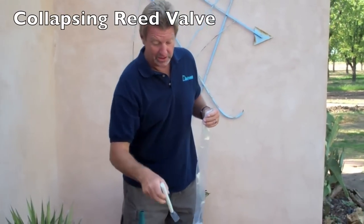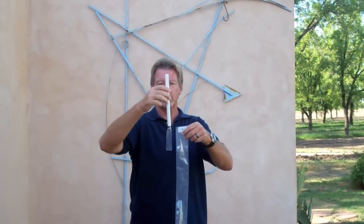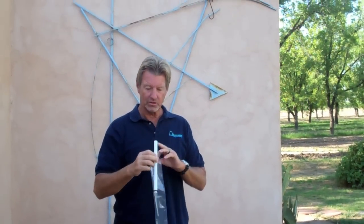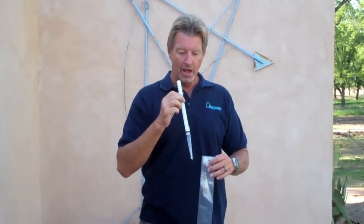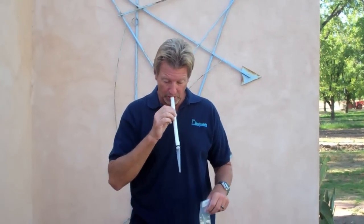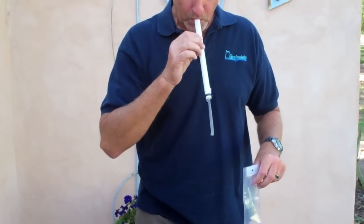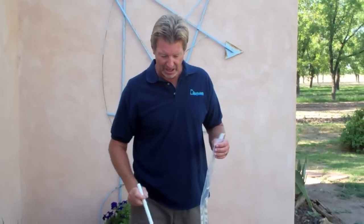You can imagine this being the reed valve inside the sampler. As the sampler moves up, water pressure on the inside is greater than on the outside, which allows the fluid to flow through. As soon as the bag's full, the water pressure on the outside is greater than on the inside — and the bag collapses on itself, preventing any water from escaping.